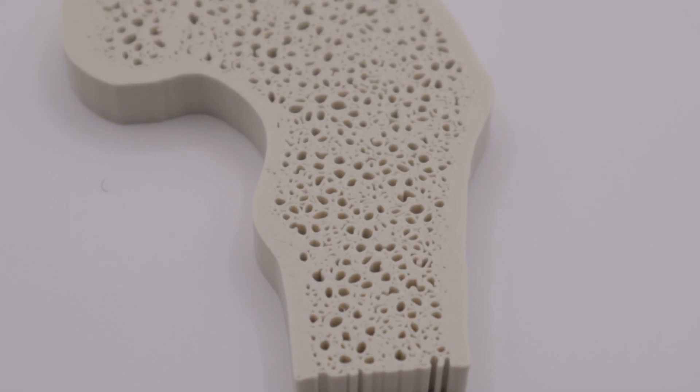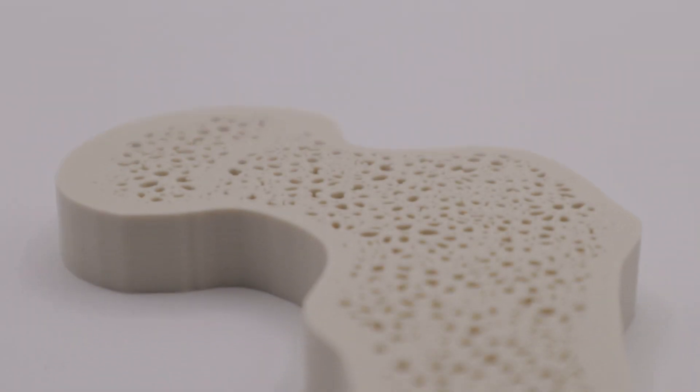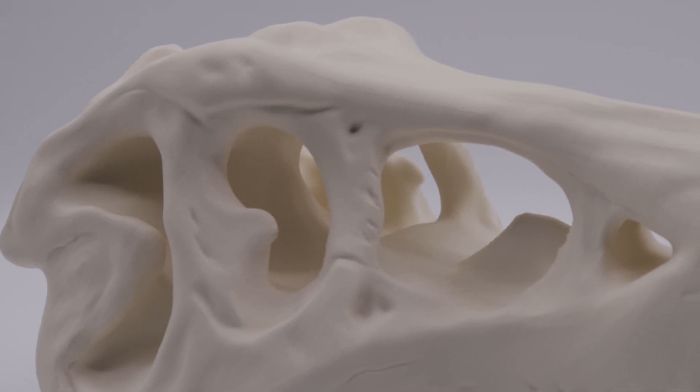Models printed using SimiBone you can cut, drill, and saw in the same way that you would with actual bone, and the model will react realistically. By altering the infill and print patterns of SimiBone, we can mimic cortical and cancellous bone as well as various bone densities, and SimiBone can be printed at very high resolution for a natural bone-like appearance and texture.